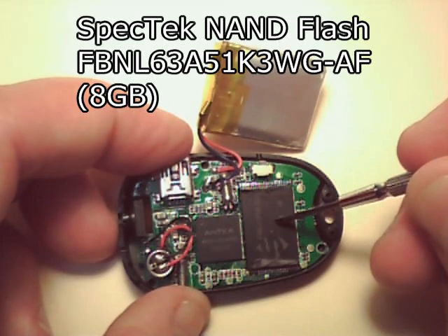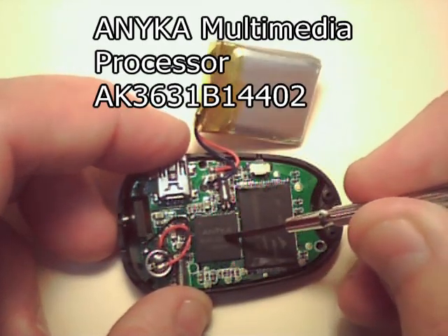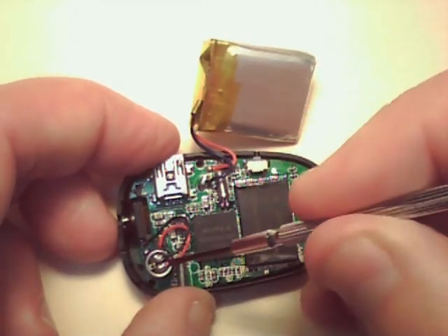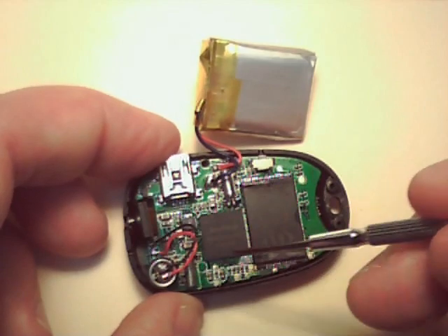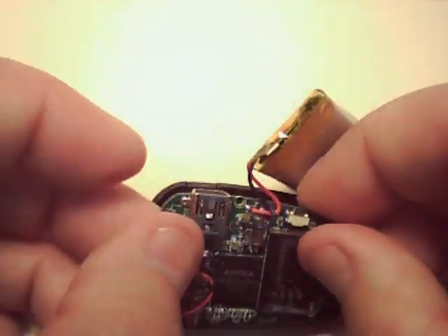On this printed circuit board there's a reset switch, the flash NAND chip, a multimedia processor, a mini USB connector, a microphone, and a camera. There's a 12 megahertz crystal. I've taken the three screws off that hold this printed circuit board in.